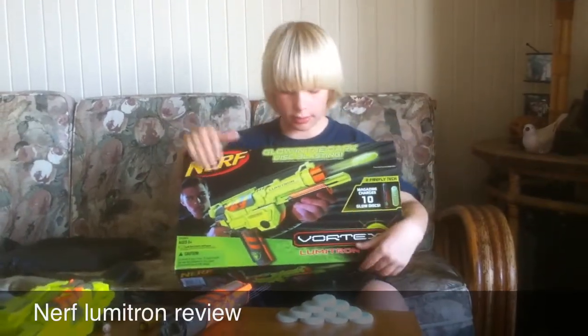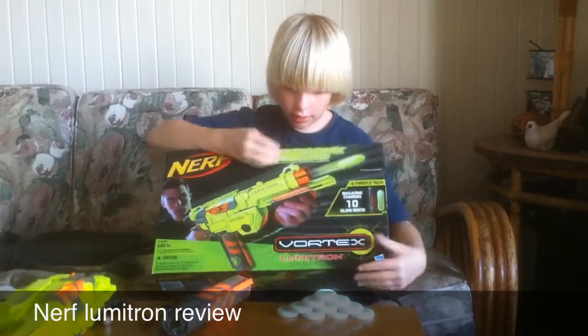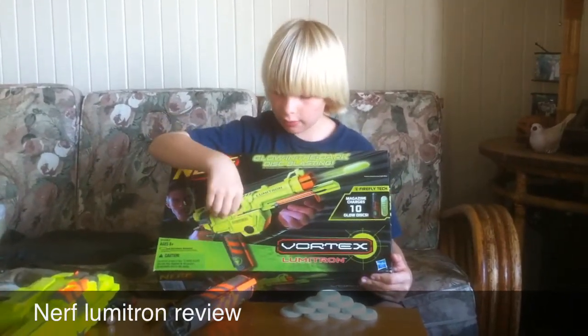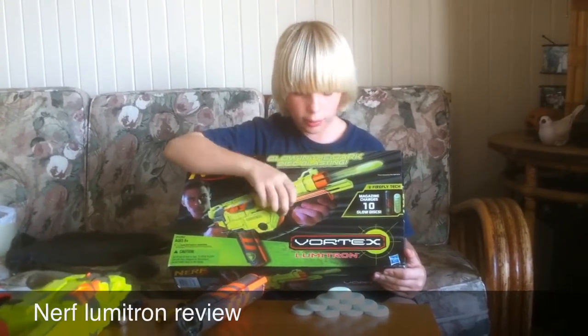Hi, I'm Zachary Myers with the Nerf Vortex Lumetron. This is similar to the Praxis except it doesn't come with a stock and it's a little bit more powerful.